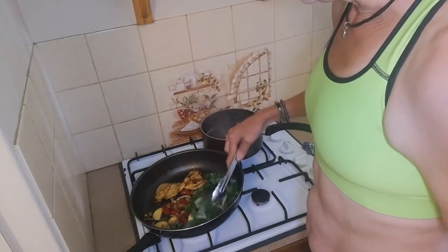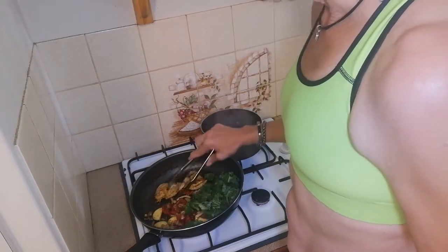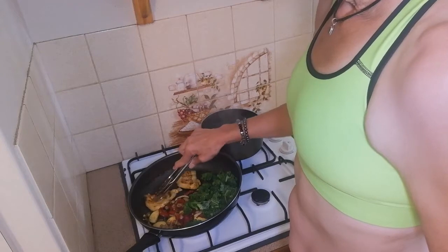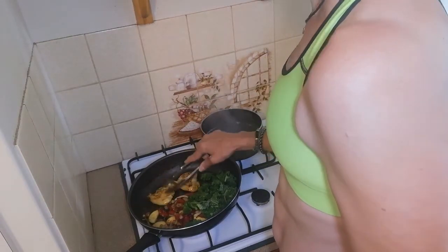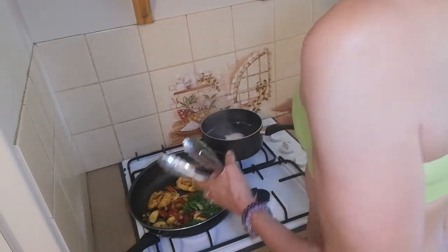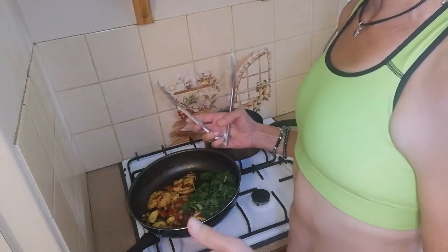We'll just gently turn that over — it will cook really quickly. Just keep an eye on your poached egg so you're not overdoing it. That one's cooking quite nicely.